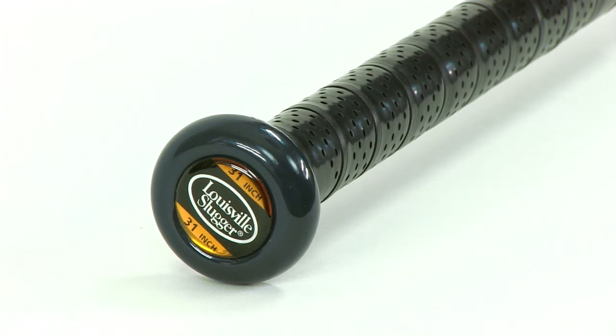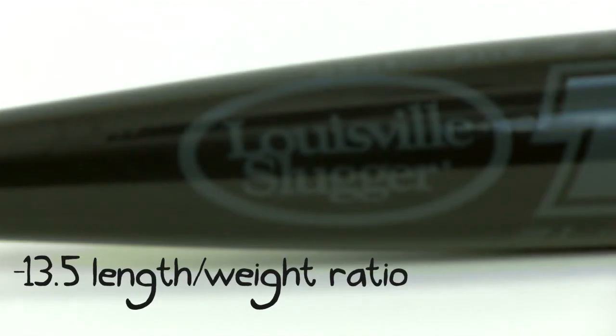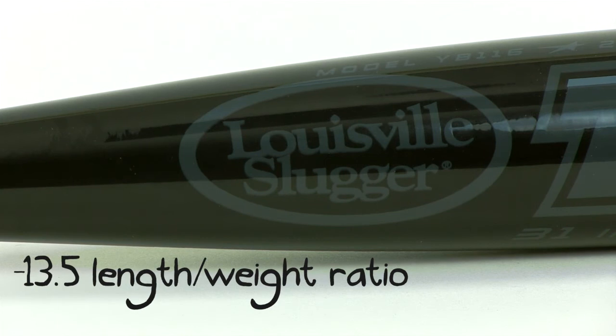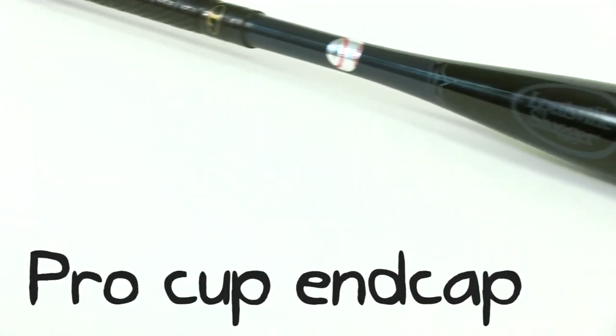Louisville Slugger also wrapped the handle with a synthetic grip to give younger players more bat control. And lastly, the Omaha is a great bat for developing players because it's balanced. This means that the weight is evenly distributed for a lighter feel, which ultimately allows players to improve their swing speed and hitting mechanics.